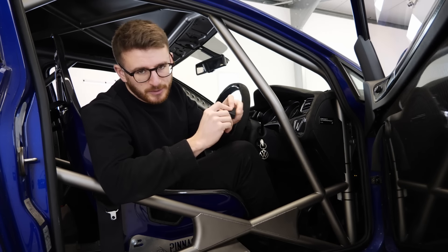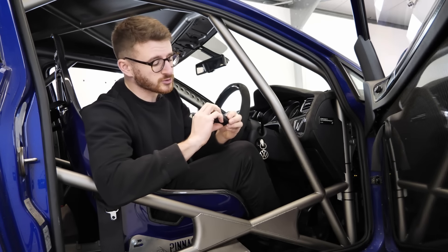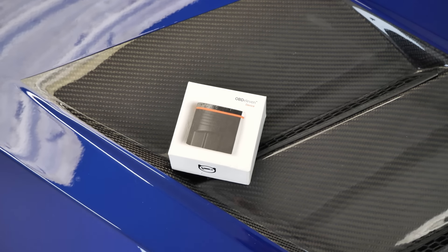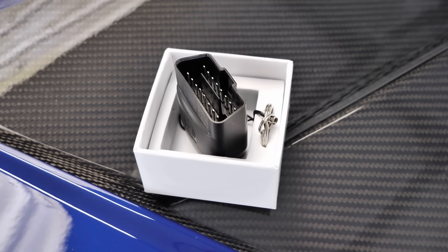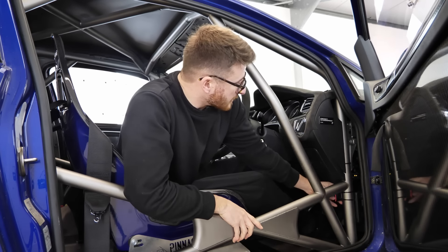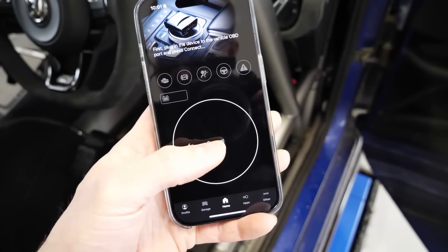OBD11 is a super handy OBD reader tool — absolutely tiny, so super portable — and something which I bring with me everywhere I go. When I'm doing a track day or even a road trip, connecting it is super simple. All you've got to do is plug it into your OBD port, which on my car is just down here — a little bit tricky with the roll cage.